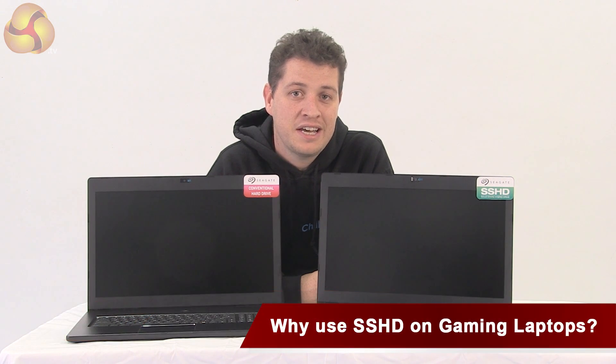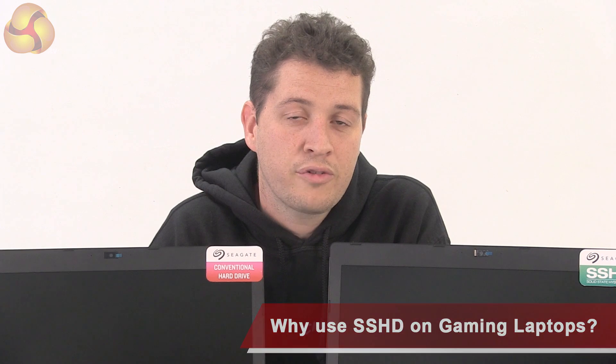Hi, I'm Ben from Chill Blast and I'm down at Kit Guru's studios looking at Seagate's SSHDs. We sell a lot of gaming laptops and one of the biggest problems facing customers is choosing whether they want the speed of an SSD or the storage capacity of a conventional disk.